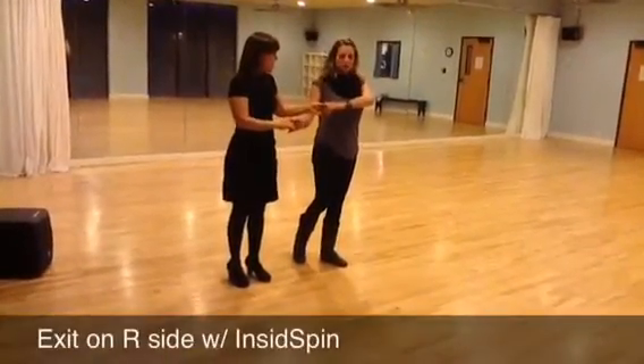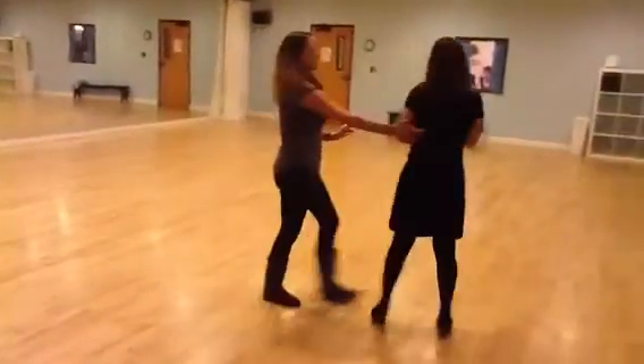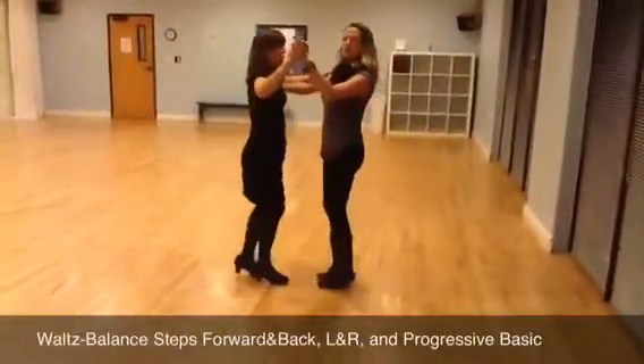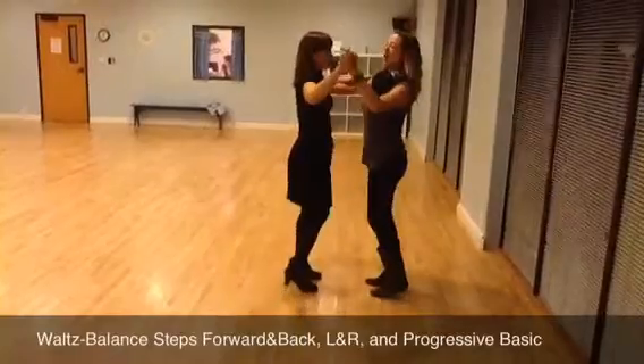We're going to exit her on the right side by doing quick, quick, slow, prep, free spin — take her back to closed position. We're going to start with our balance steps, so we did 1, 2, 3, 4, 5, 6, 1, 2, 3, 4, 5, and then a basic.